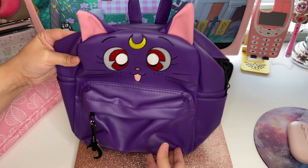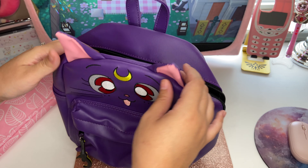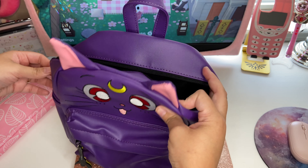I'm just super obsessed with mini backpacks and I saw this one on Hot Topic's website and felt like I had to have it because it was really cute.